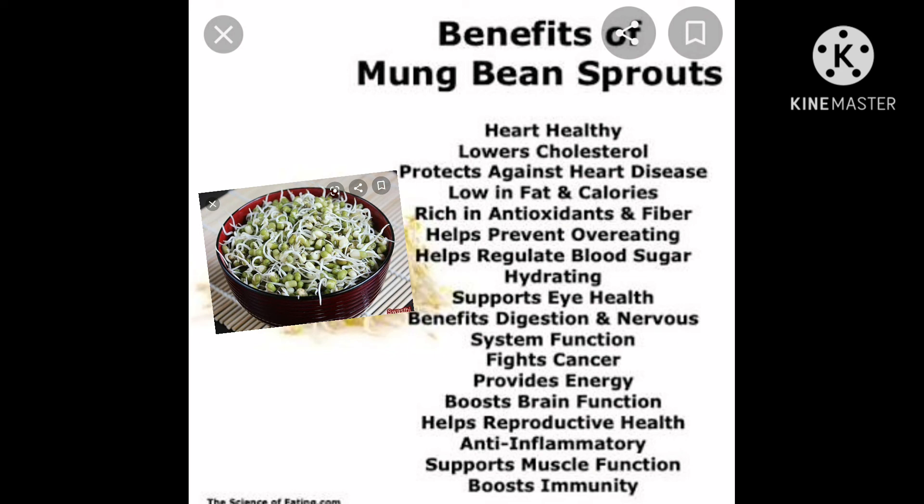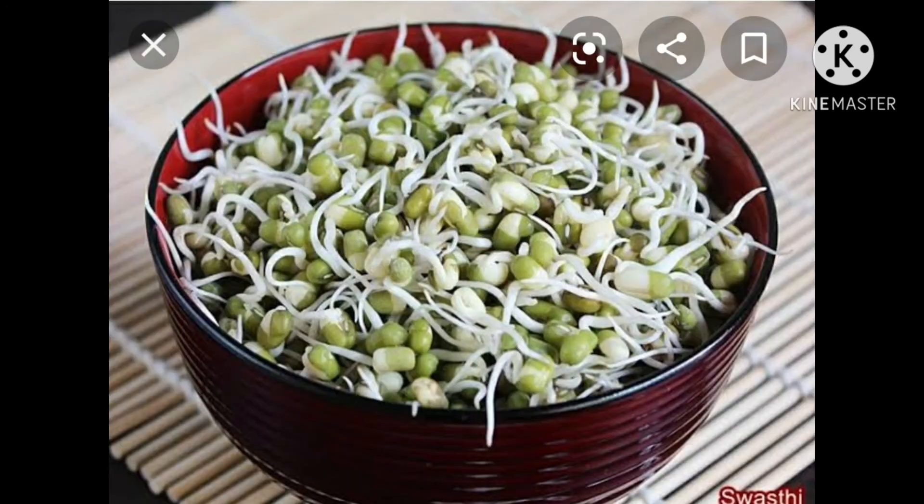These are the benefits of mung bean sprouts. So you should eat sprouts regularly. Sprouts can be taken as breakfast or before going to dinner. Children, you should share the nutritional values of sprouts with your family members. Thank you, children.